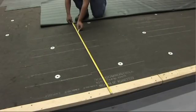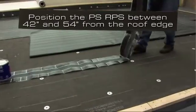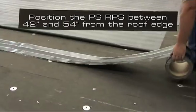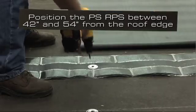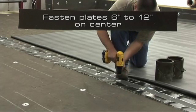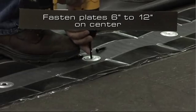For the required perimeter securement, position the 9-inch wide peel-and-stick Reinforced Perimeter Strip (RPS) at the perimeter of the roof, between 42 and 54 inches from the edge of the roof. Fasten the RPS with the required Weather Bond plates and fasteners. These plates are positioned in the center of the strip and fastened at either 6 or 12 inches on center.